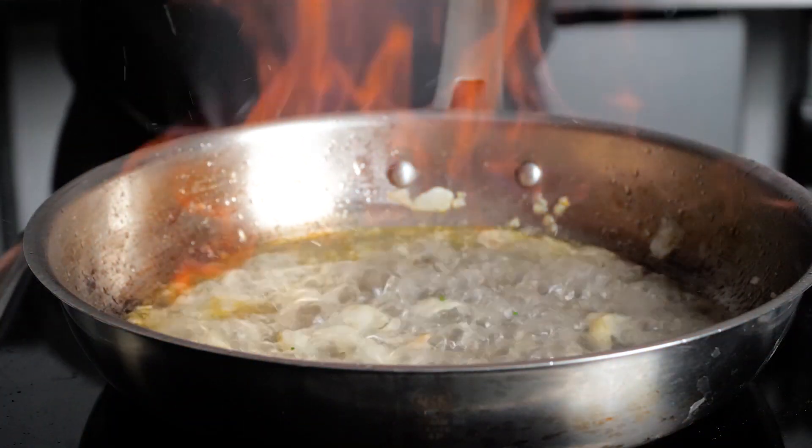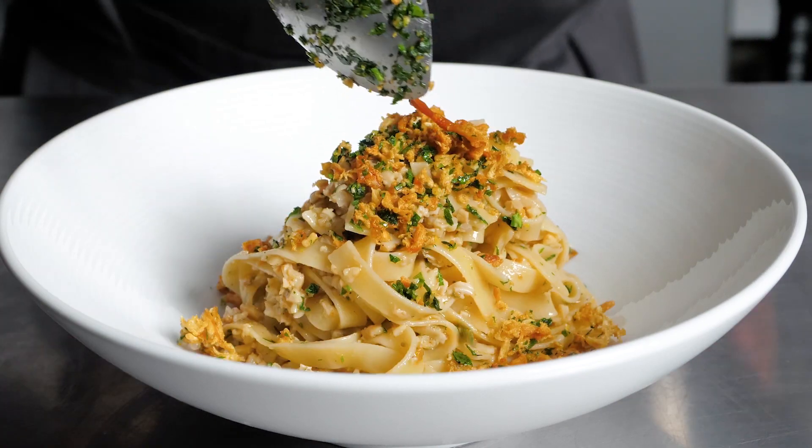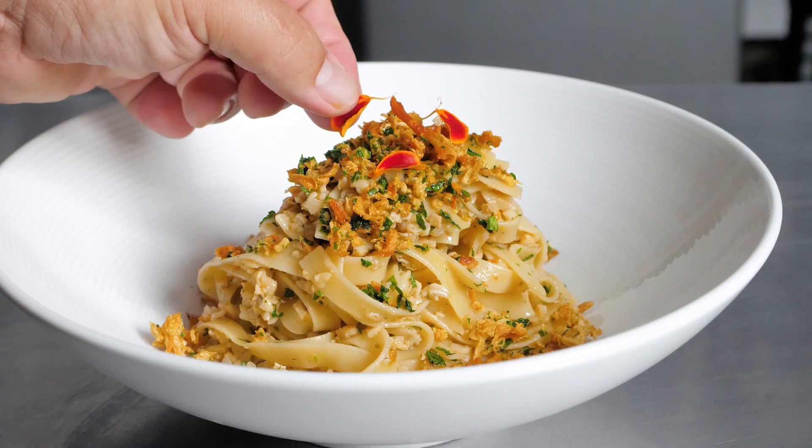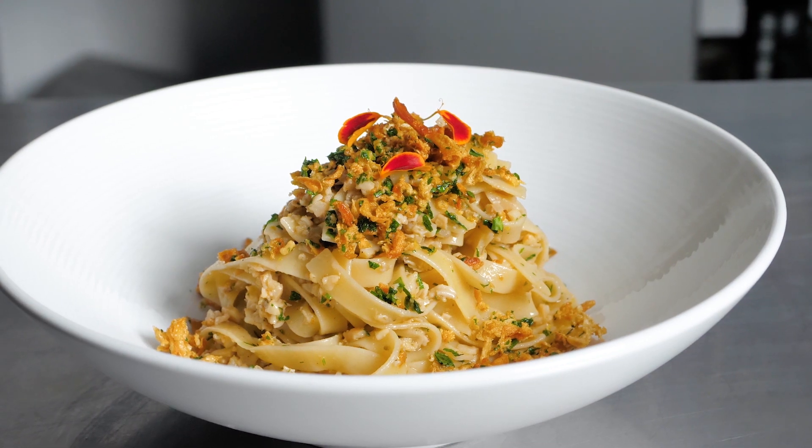These clams are wild caught by fishermen using small boats, handpicked and approved at supervised government locations. This is Harbor Seafood's Xiomar Clam and Tagliatelle Pasta with the Clam Skin Gremolata.